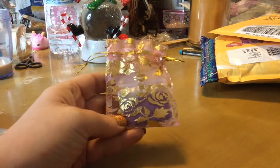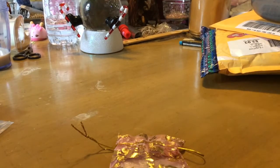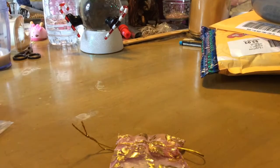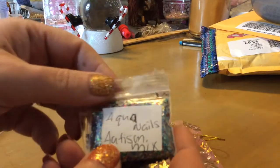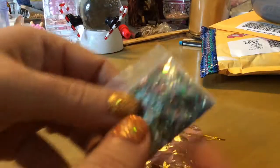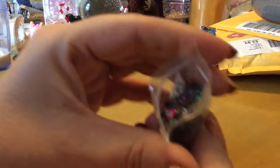We have this gorgeous — let me put my glasses on. I love these little paper clips, they're so cute. And this is from Aqua Nails. It's her autism mix. And it has...